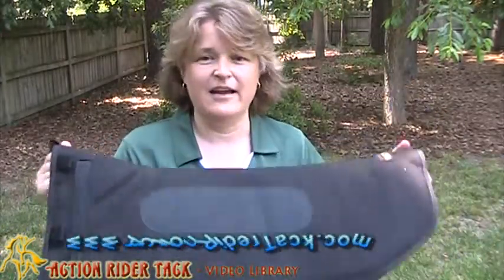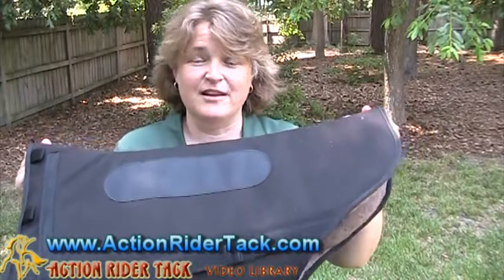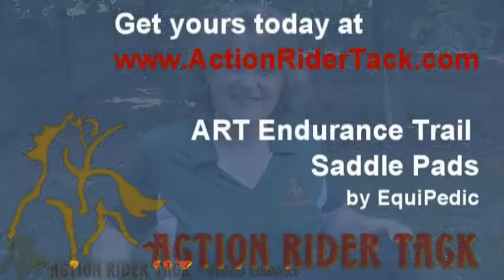Again, this is the Action Rider Tack Endurance Trail. You can find it on our website — exclusively on our website, because of course we had it designed. This is Deidre Huey with ActionRiderTack.com. Be one with your horse. Take care. Bye!